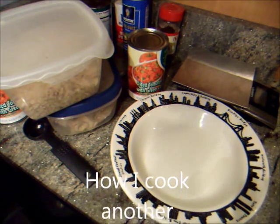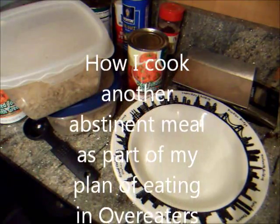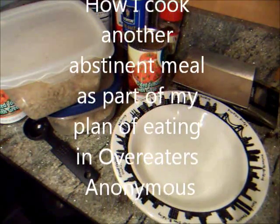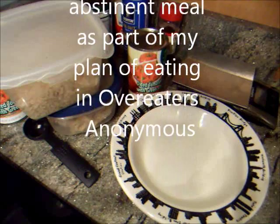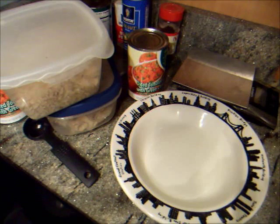Hello, my name is Tom, and I'm a compulsive overeater. One of the things that helped me out when I was just getting started with Overeaters Anonymous is some very good advice from my sponsor and some other people, and I even saw some nice posts on YouTube about abstinent eating, and I thought maybe I would share one of the meals I make pretty regularly. I have this a couple times a week.